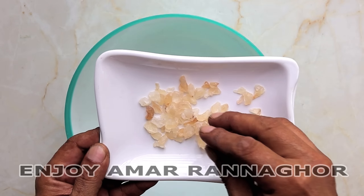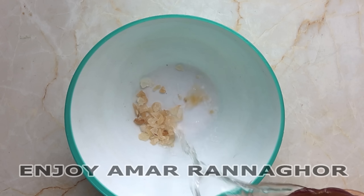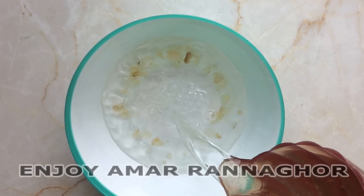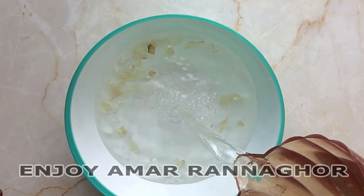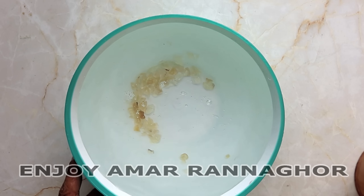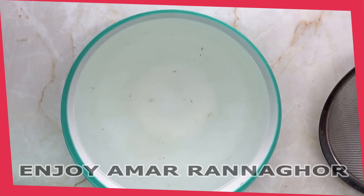We'll keep the water in the water. This is very good — just keep the water for a few minutes. The water for 4 to 5 hours.